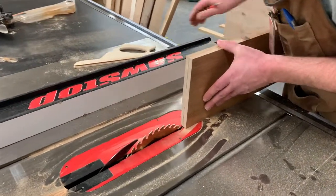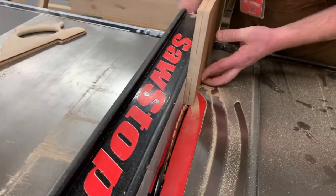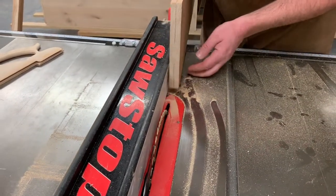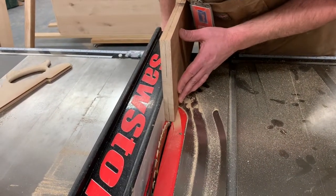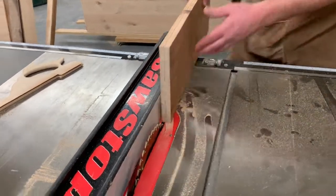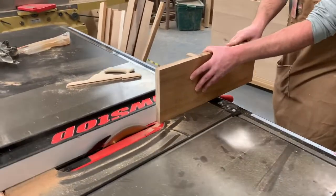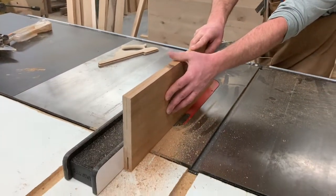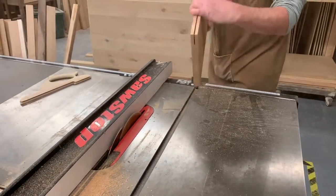Get your board centered as best you can. If you're not perfectly centered that's okay, but we want to keep the same face against the fence every time — so if you're not perfectly centered it doesn't matter, it'll still cut on the same spot. I'm just eyeballing this right in the center of my board, locking the fence into place. Keep the same face against the fence when you rotate it.